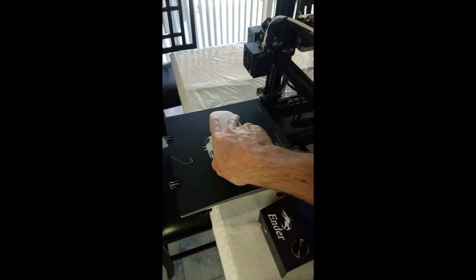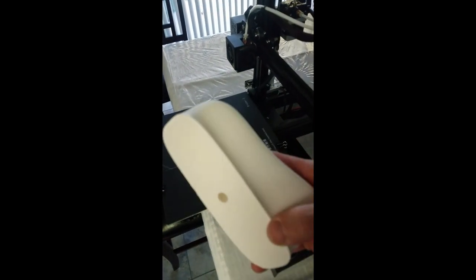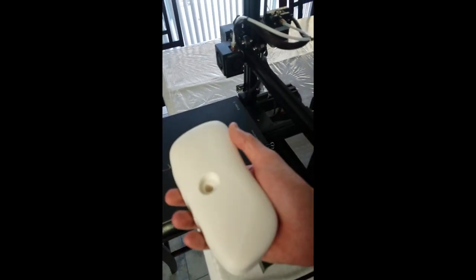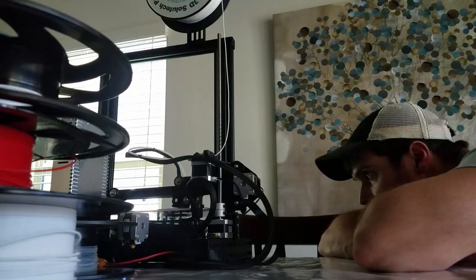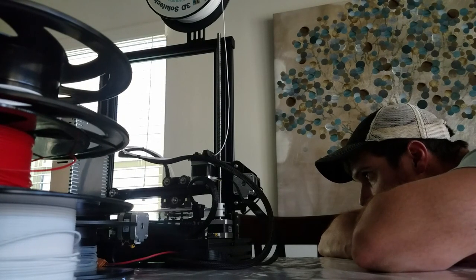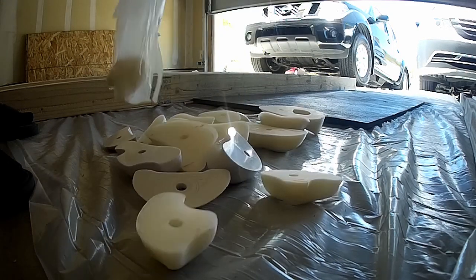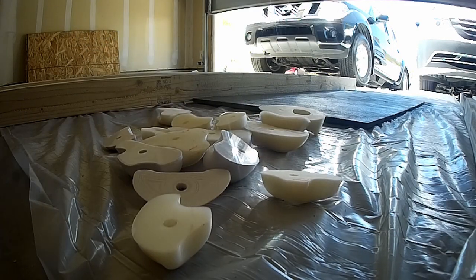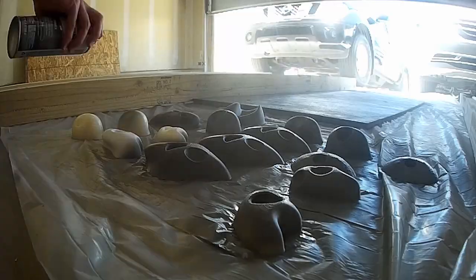Here's my 3D printer that I used, which is a Creality Ender 3. This is a hold that I had actually designed myself using Fusion 360, and I have uploaded all the holds that I made — I will link below. I uploaded them into Thingiverse. Here are all the holds that I had printed. Some of them are my designs, some of them I found on Thingiverse. I'll also link those below.